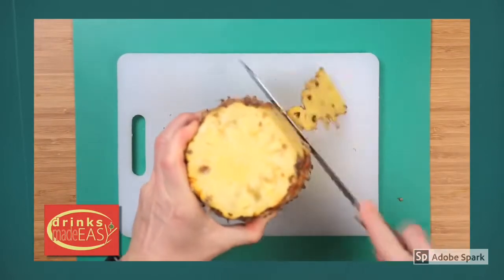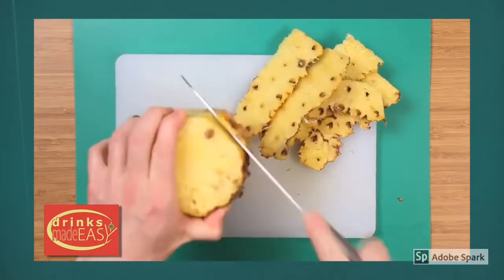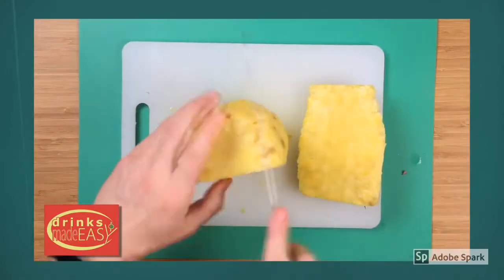Using a knife, work your way around the outside of the pineapple cutting off the edges in strips. Lastly, cut off the bottom. Now cut around the center of the core of your pineapple.